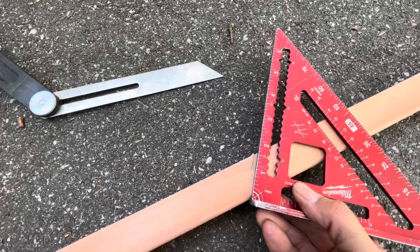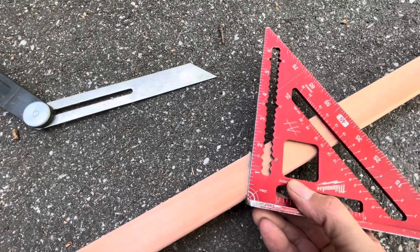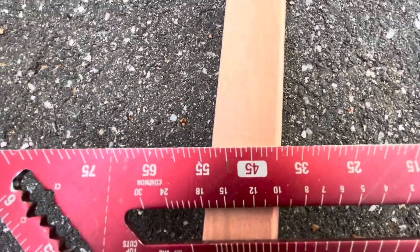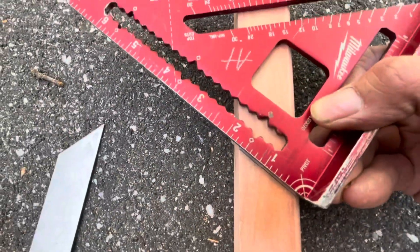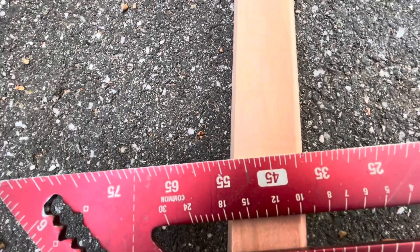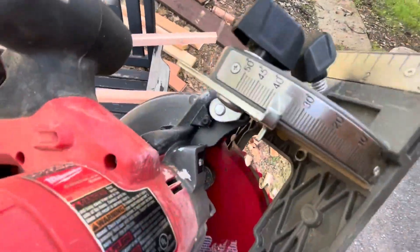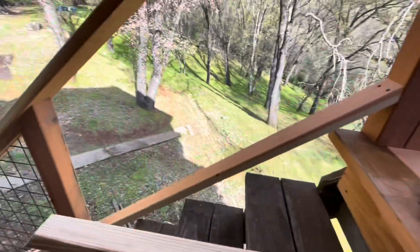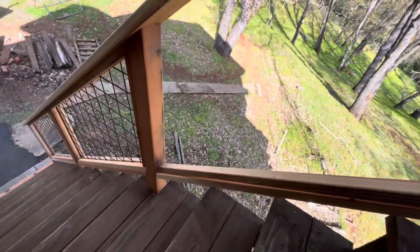See what number you end up with — looks like 38, 38 and a half — so we're going to stick with the 39 that we got. I set my saw to 39 degrees. This would be easier with a miter saw, but I didn't have one, so I cut it with the circular saw.